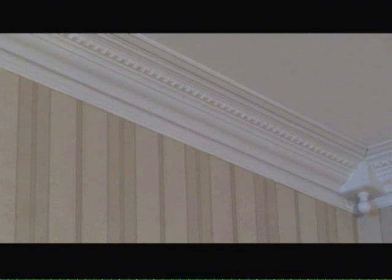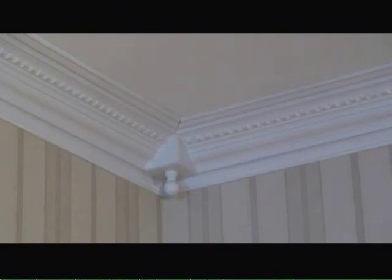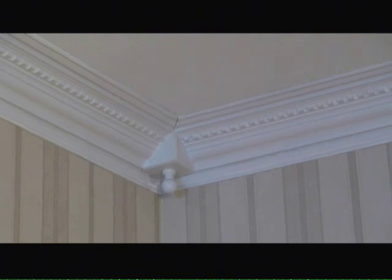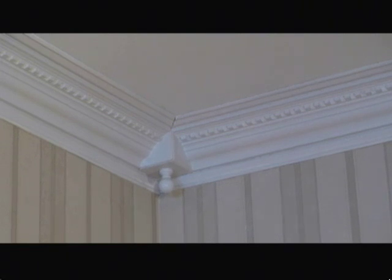What you're looking at here is an example of dental crown molding. To minimize splicing, boxes have been inserted at the midpoint between the walls. Because walls are typically not straight or 90 degrees to each other, boxes have also been used in the corners to help ease the splicing and reduce the signs of splicing between the two intersections of the walls.